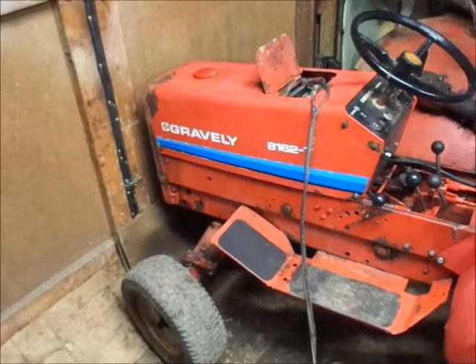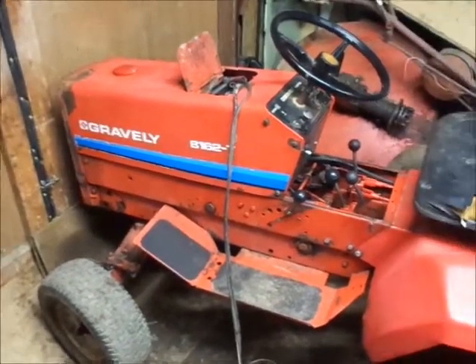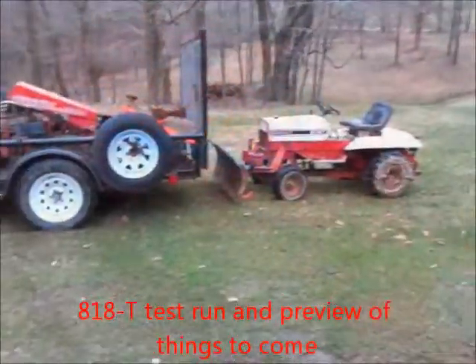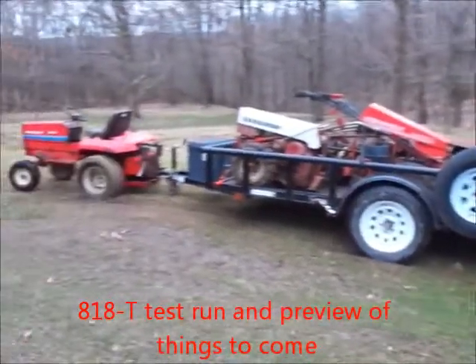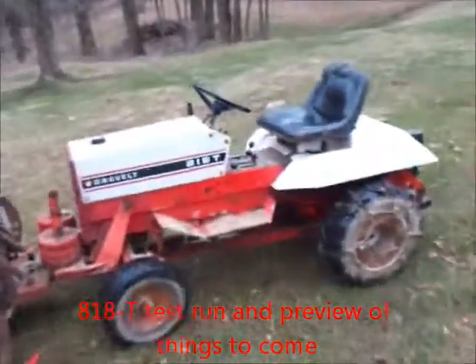There'll be some walk-behinds to work with — it's a nice load of stuff, just trust me. Don't send another tractor out to do the 818's job; this is what happens. Let's see what we can do, old girl.